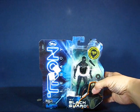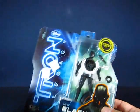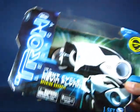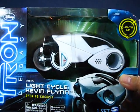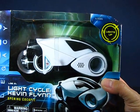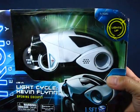Also found at Walmart: some Tron stuff which has been heavily discounted everywhere. This here is a Blackguard that's been reduced down to $3. I also have another Kevin Flynn light cycle — I already have one of these, but this was reduced down to $7. I'm thinking about repainting this one to maybe yellow or powder blue to more represent the classic light cycles.